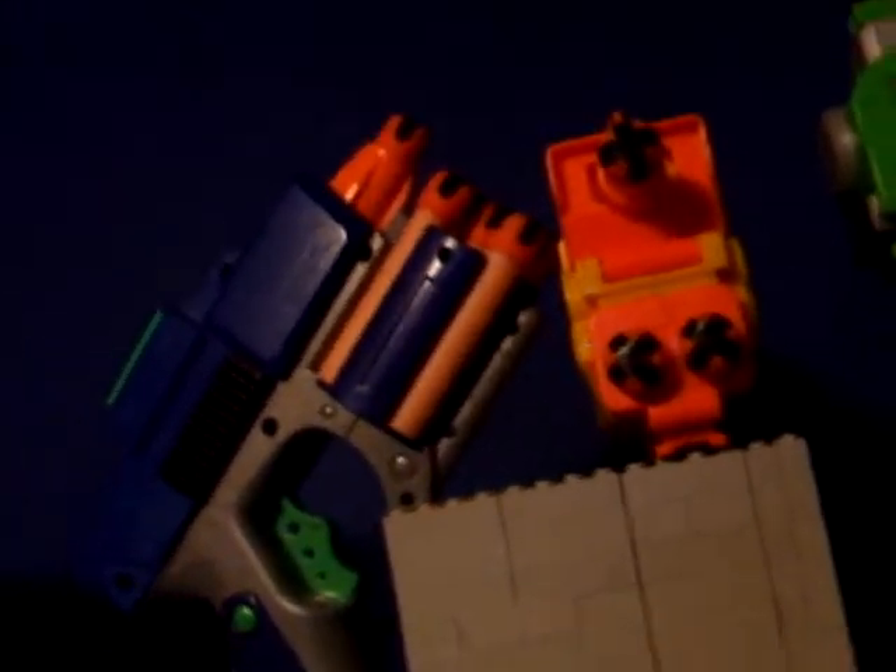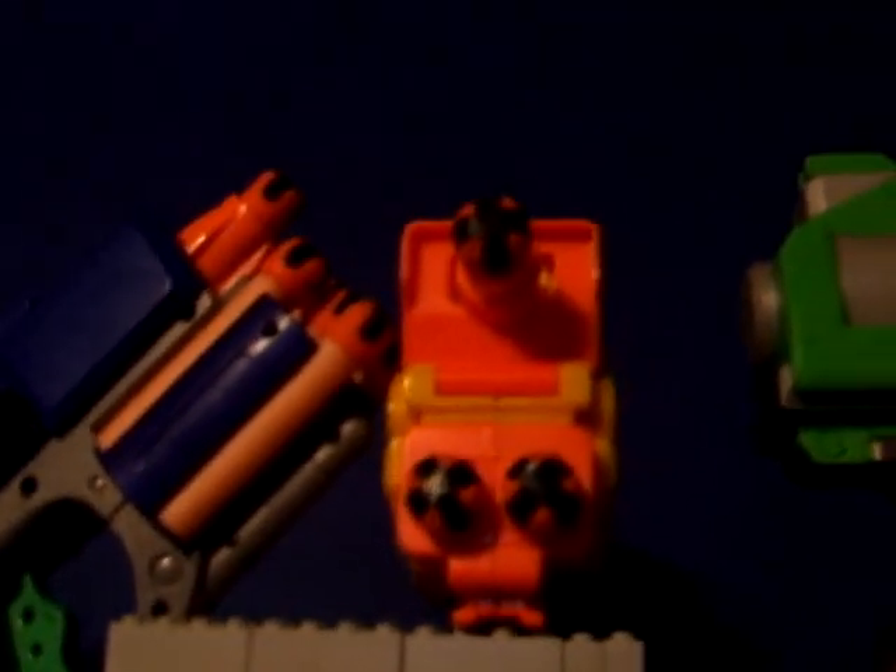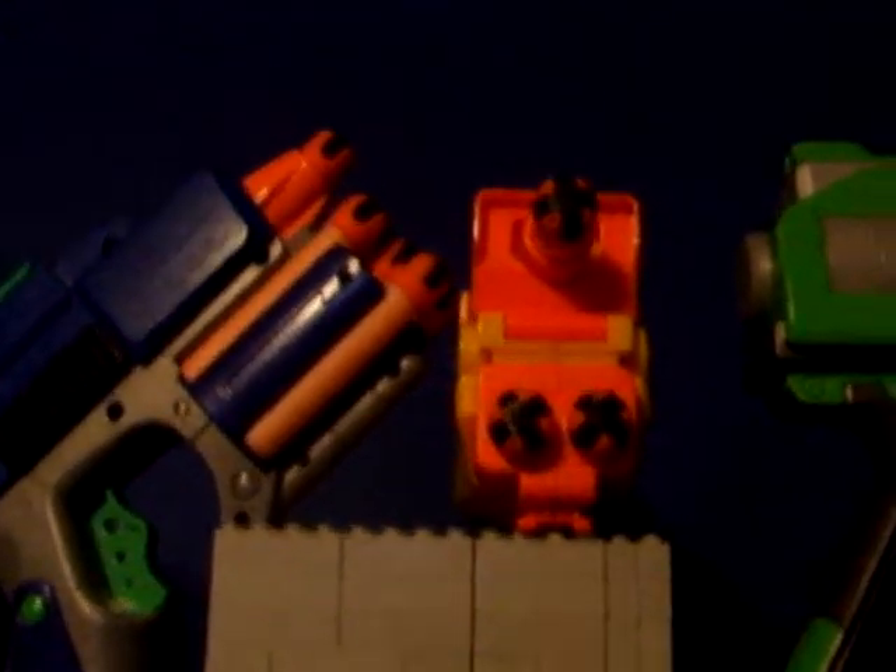...was the Nerf N-Strike Wii game Blaster — I think it's called the Switch Shot EX3. Then in here I've got a load of ammo and a bag to store it in.